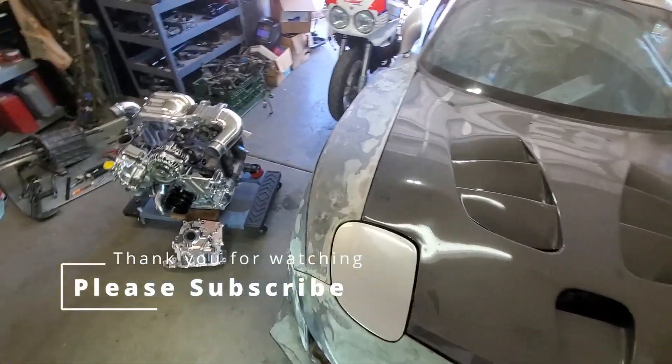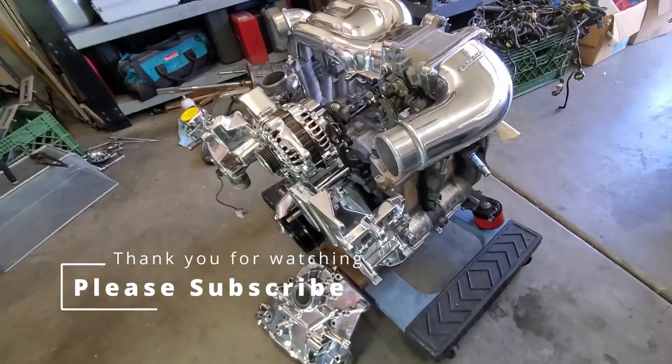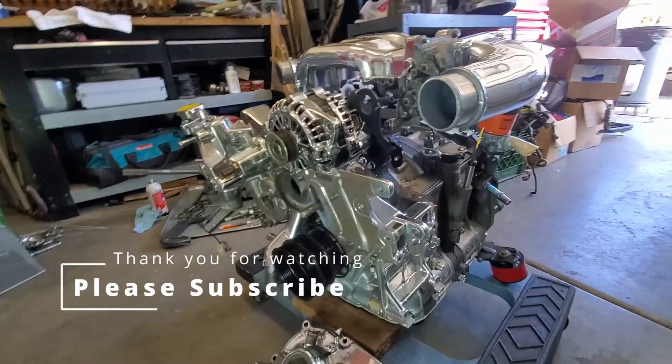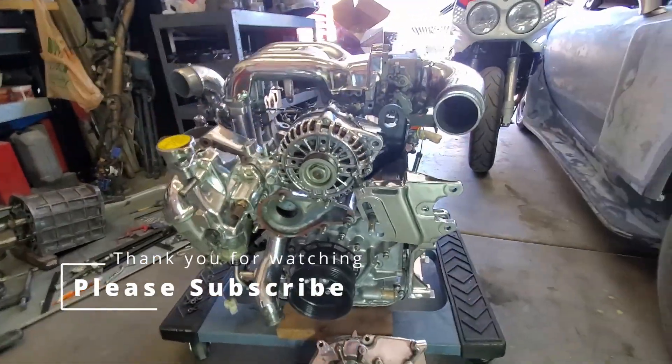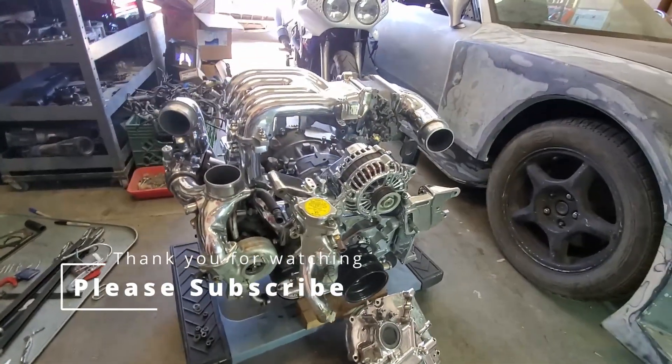Thank you so much for watching my video — I really hope you enjoyed the experience. I have a small ask: I'm trying to grow this channel, monetize it, and bring you all kinds of amazing content. Please like, subscribe, share this video, and ring the bell notification so whenever I drop a new video you'll be alerted. It does amazing things for the channel.